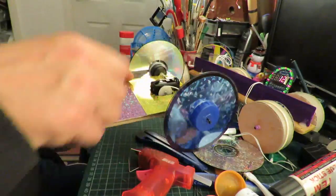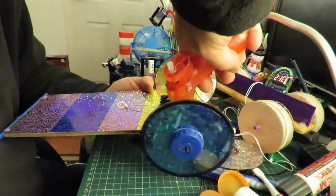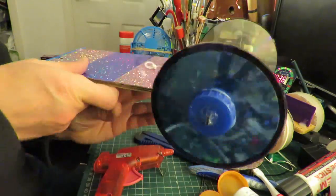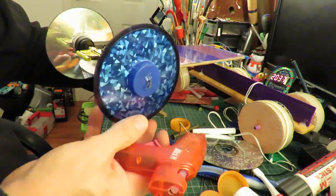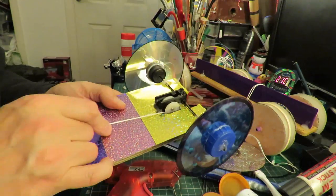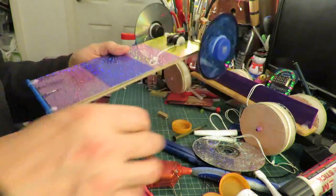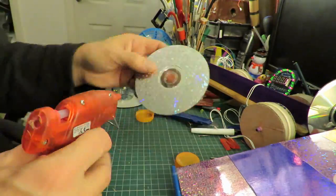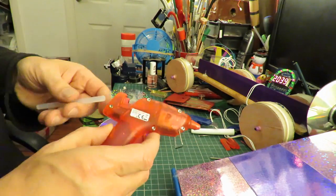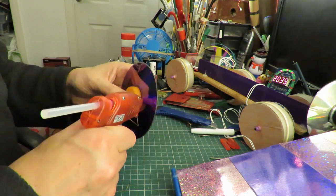I'm thinking of making it drive a CD wheel directly. I think I did something similar when I originally did the first project with it. That's a bicycle spoke I've got there. It's not going to be very powerful, but it'll be interesting to see if it works at all.